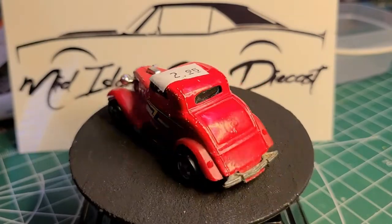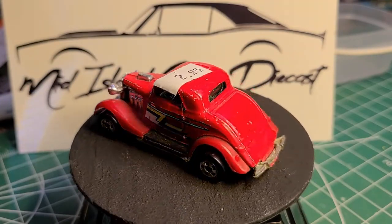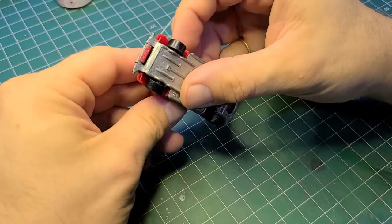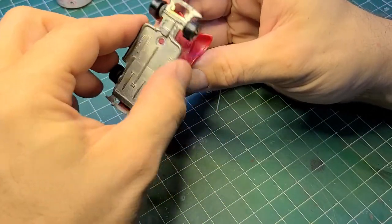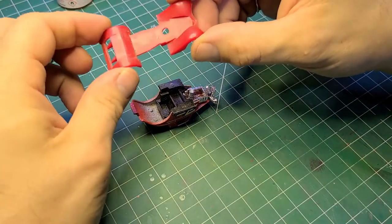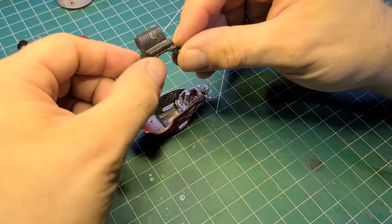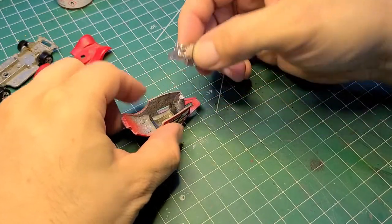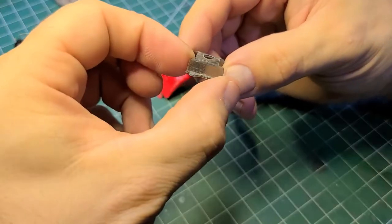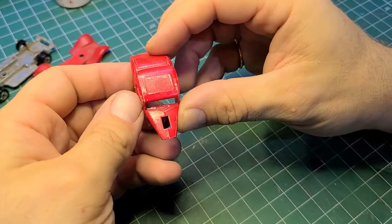Here is what we started with — it's the '87 mainline casting of the 34 three-window, I believe it's called. I've already gone ahead and drilled the one post in the front. We'll take it apart and have a look at the pieces: black wall metal base, a little plastic matching fender well piece, the interior seat, steering wheel, dash together with the engine, front radiator, headlights, and the tinted glass which we will be refurbishing.